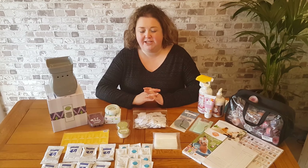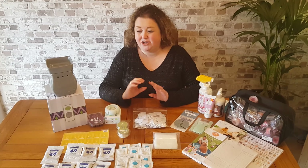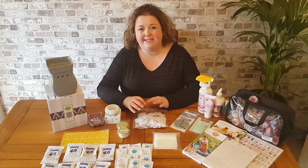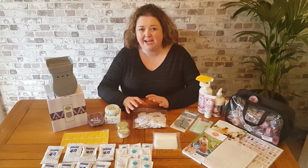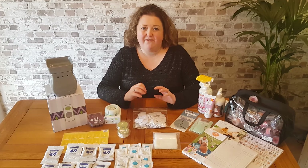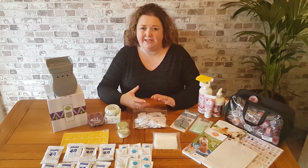Unfortunately, I haven't got all of the contents here with me today, but I do have the vast majority of them. The contents are subject to change, so it may not be exactly what you receive. However, the value of the contents will always be the same.